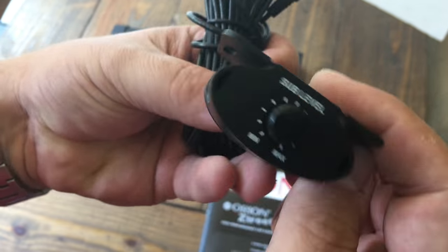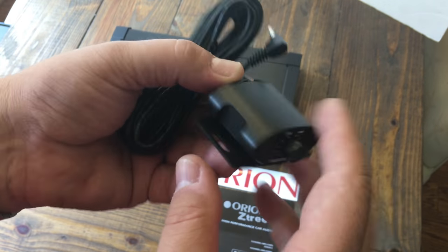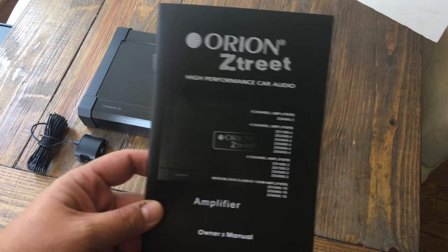Here's the included bass knob — it's a remote sub-level control that uses a 3.5mm jack, and it is plastic. And here's the manual.